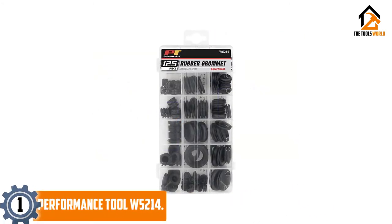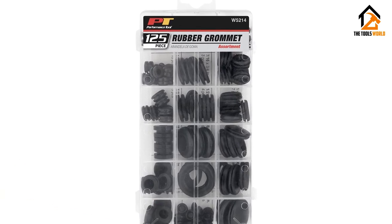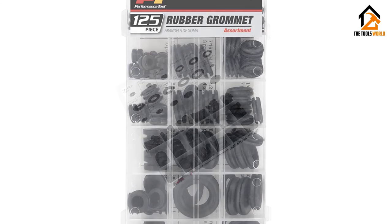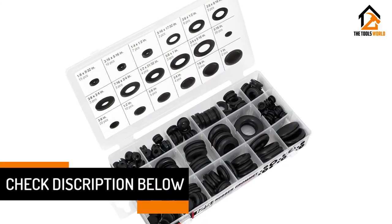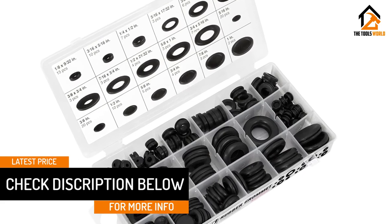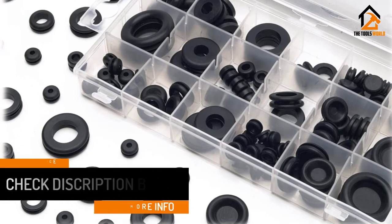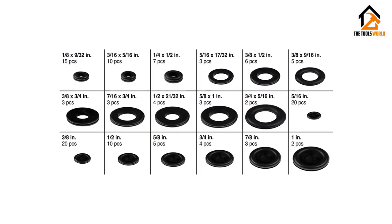And finally at number 1, we have the Performance Tool W5214. With 125 pieces in the kit, the grommets come in multiple sizes for a wide range of applications. The convenient and resealable plastic case used for the storage of these grommets ensures that you never lose any of them. If you're looking for something worth your cash, consider purchasing this kit.